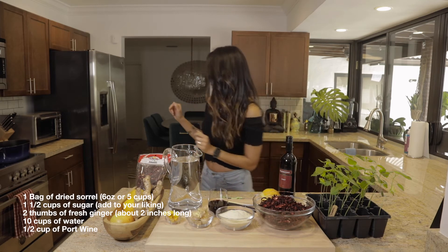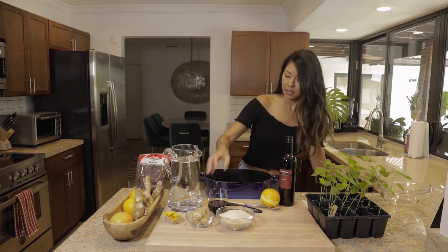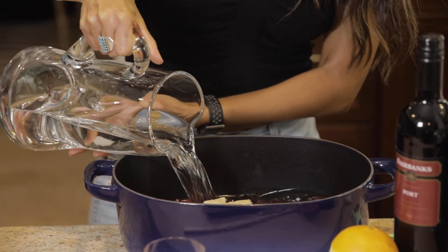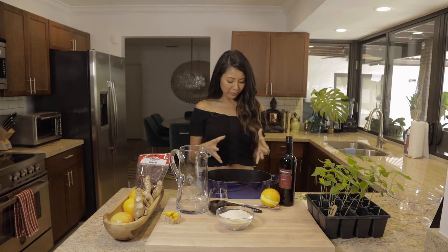So to get started, I'm going to get my pot. You're just going to throw in your five cups of sorrel, your two thumbs of ginger, and your 10 cups of water. Then put this on the stove on high heat for about one minute, bring it to a boil, then bring it down to a medium simmer for about 10 minutes. Then you're going to keep it overnight — the key is to let this steep for 24 hours so the water really captures all of the flavors of the sorrel and the ginger.